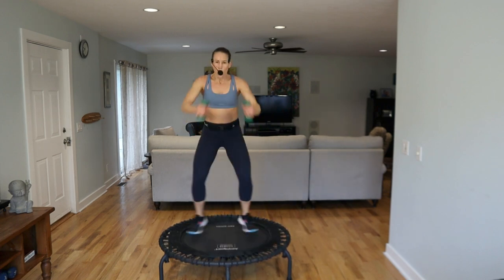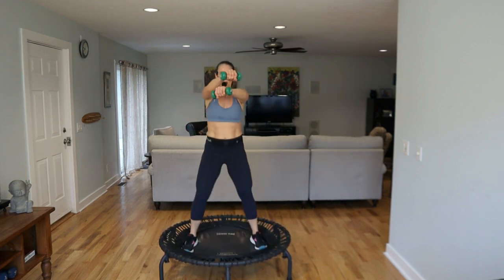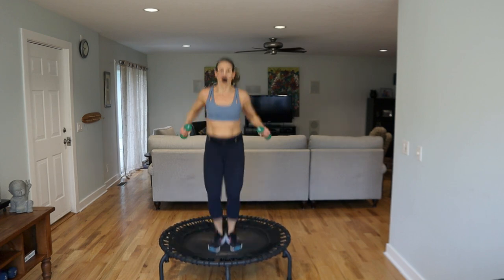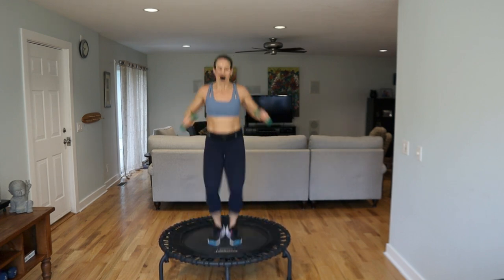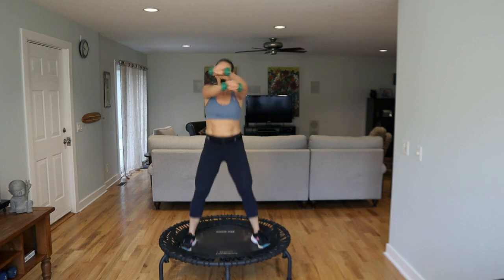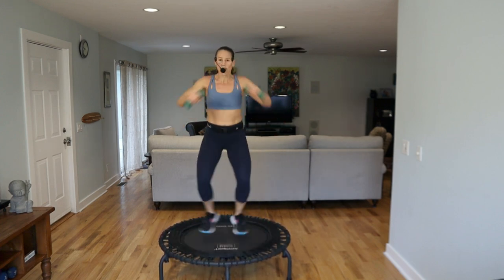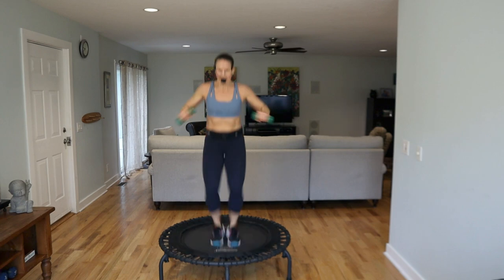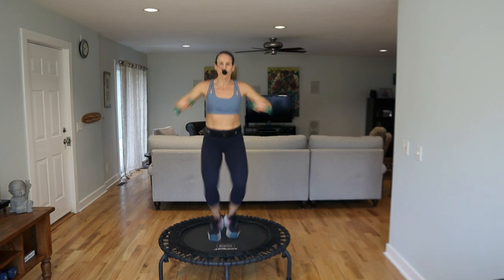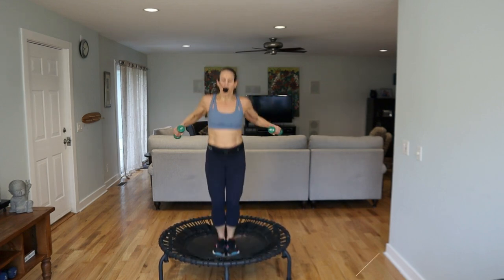Shake it out, grab those weights. It's good to move in all different directions. Reach pull — let's do the punches here, one over the other, palms face down. Squeeze back. Give me those jack legs. Keep the weights up around your shoulder height. Zip up your legs, come on. Ten seconds, make your legs.